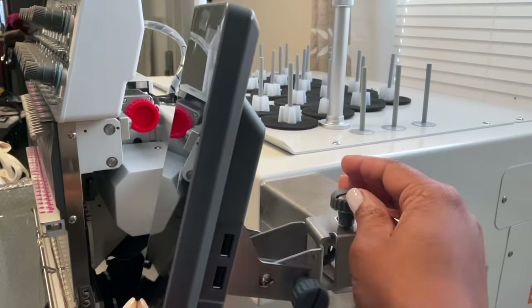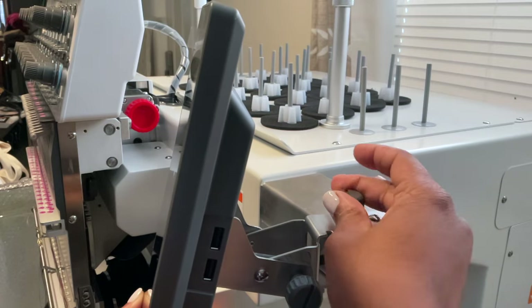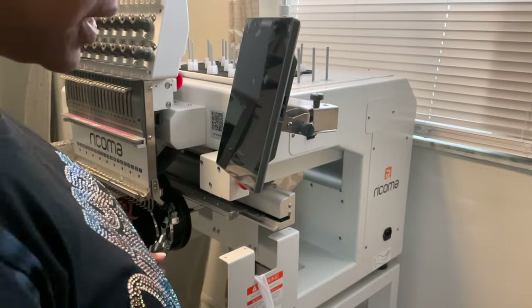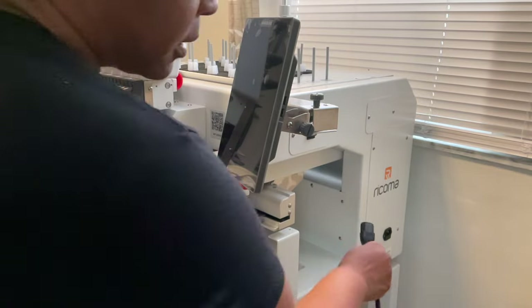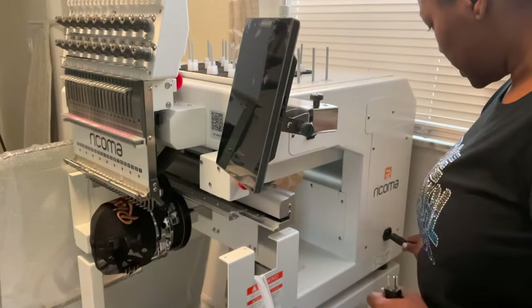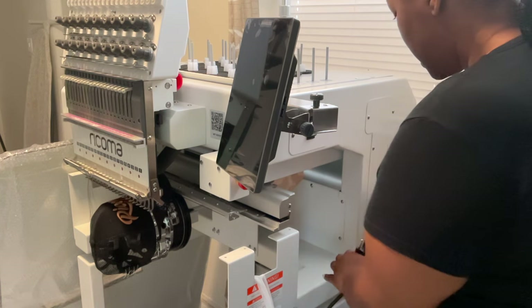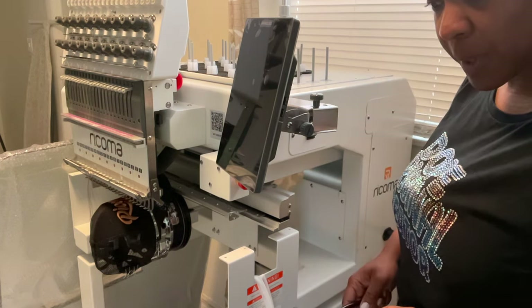With the top knob you'll also be able to move it from right to left, then just tighten it back up. Now we're going to get ready to plug our machine in — the outlet is over on this side — and we're just going to get this up and started.